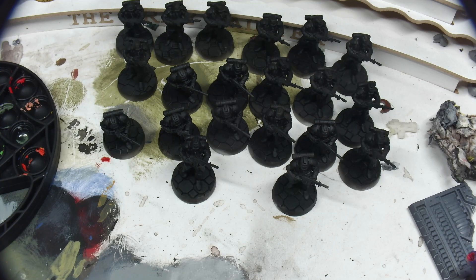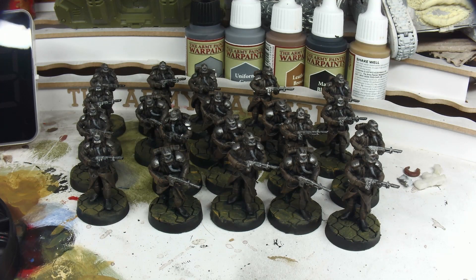Greetings acolyte, and welcome back to the Ordo Grigio, the emperor's secret society against the enemy that is unpainted models. Today, we're going to paint 20 conscripts for the Imperial Guard in less than an hour.